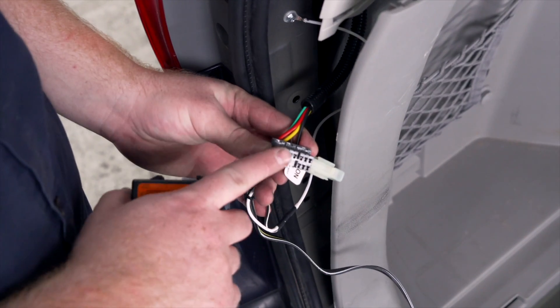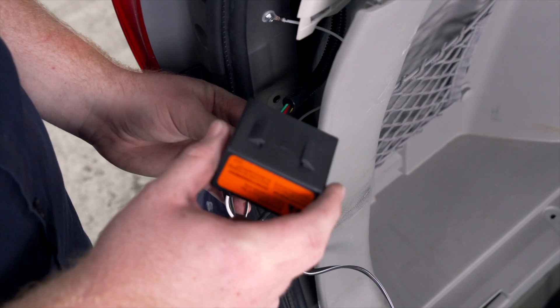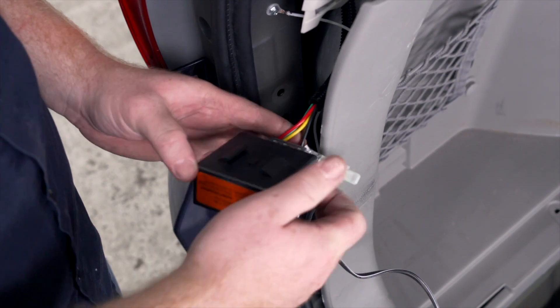Now in our trailer wiring, we have this plug. We're just going to attach our provided module box onto it. This will power up our wiring.